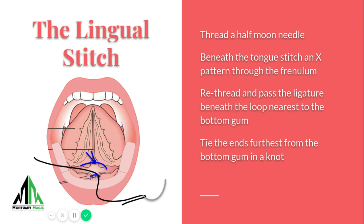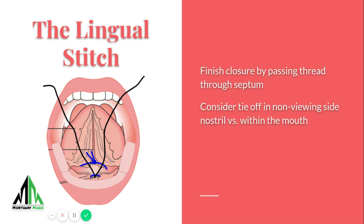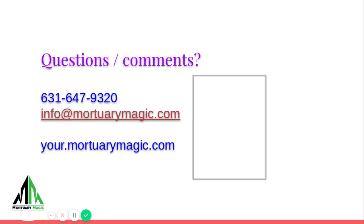Once you do that, you're about set and you can either pass through the top part of the septum and tie off in the nose, or you can tie off in the mouth. The nose is a preferred method for a lot of embalmers because if you ever need to get back in or make an adjustment, it's readily accessible without disrupting the inside of the mouth. But inside the mouth is certainly a tighter means to close the mouth — it just pulls better.